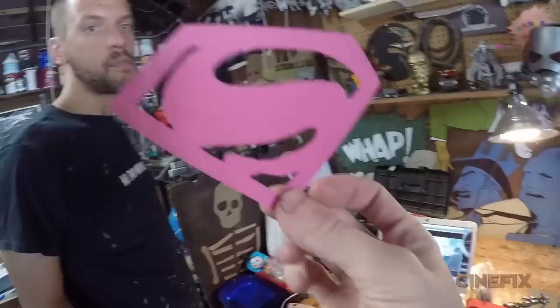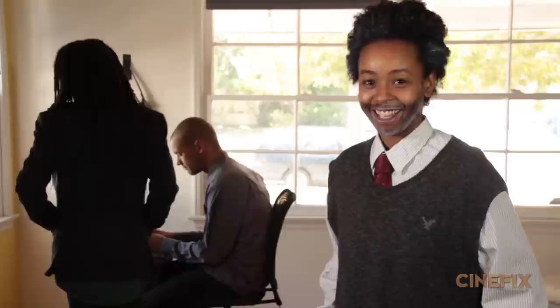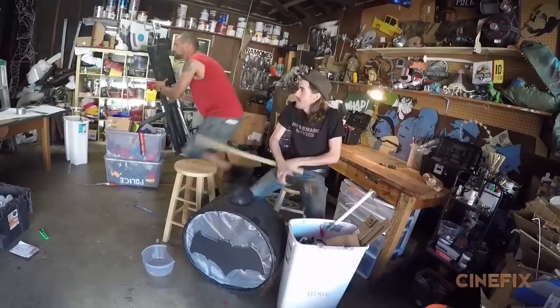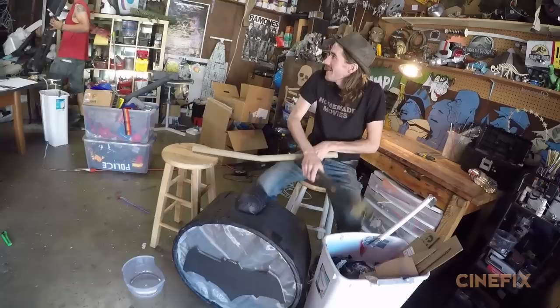Bat cave? That's a wrap on Superman. Do you know anybody that can play Clark Kent? We could go on Craigslist. Nobody cares about Clark Kent taking on the Batman. And that is how you make a homemade Batman vs. Superman trailer.